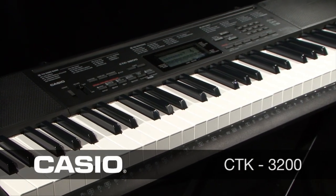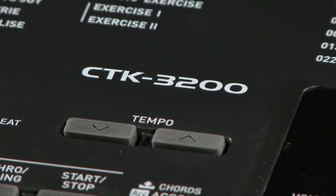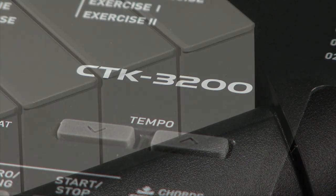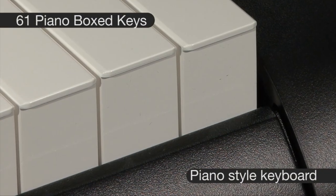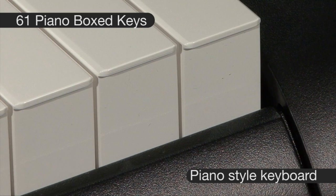Welcome to the Casio CTK3200 Digital Keyboard. The CTK3200 is the ideal start for ambitious music fans. The 61 piano keys are touch sensitive, which brings musical expression to your fingertips.